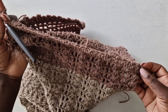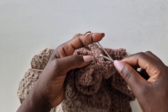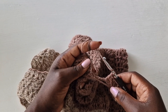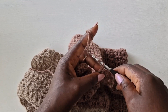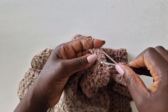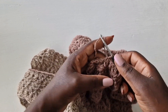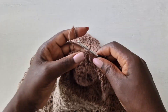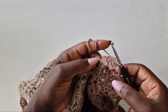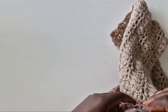I'm getting to the end of the chain, I only have one loop left. Chain one, go on top of the next row and do a slip stitch. Chain three, go on top of the double crochet of the next row and pull through, then turn your work.